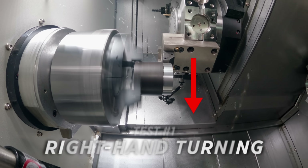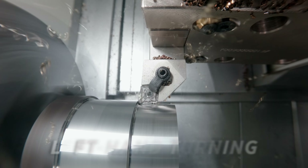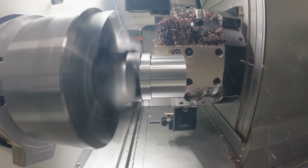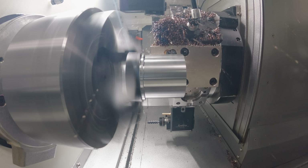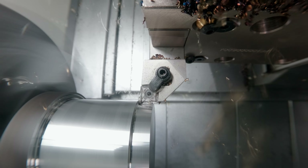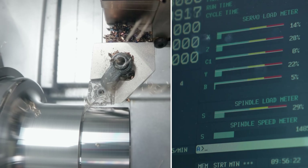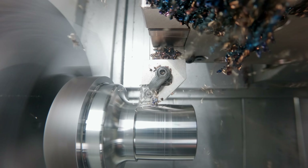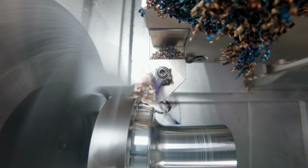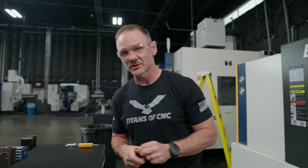On chip control: with the right-handed tool the chips shot downward, but with the left-handed tool they shoot upward. You might not think chip direction matters much, but those upward chips can beat up and scuff your window faster than a right-handed tool would. We're also watching the load meter to see if there's any difference. Overall, this is really nice material to cut and both tools performed well.